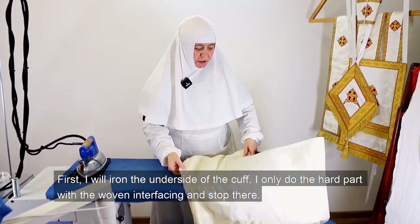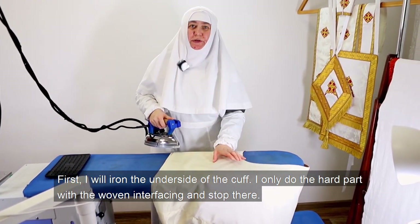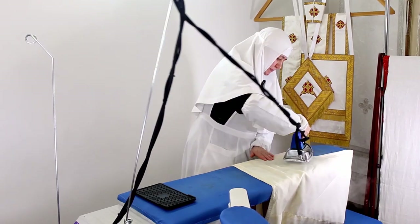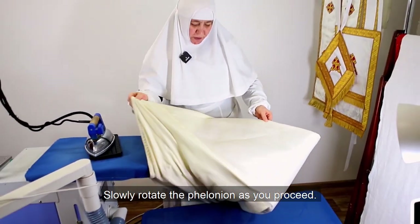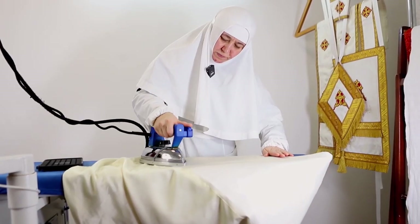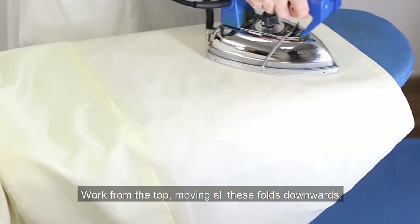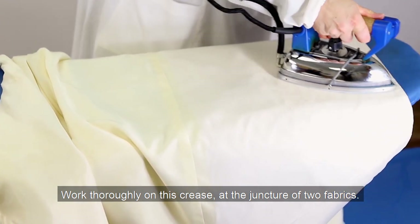I only do the hard part with the woven interfacing and stop there. Slowly rotate the felonion as you proceed. Walk from the top, moving all these folds downwards. Walk thoroughly on the crease at the juncture of the two fabrics.